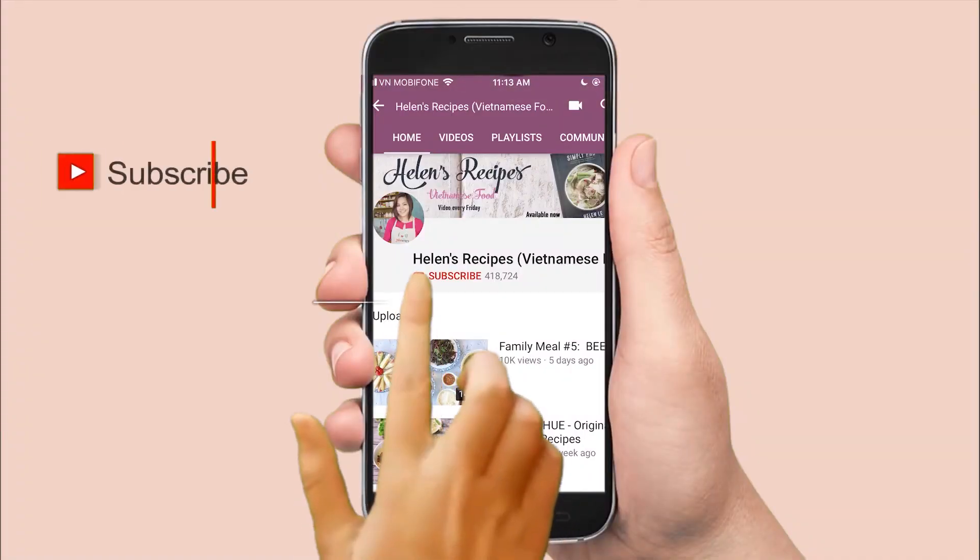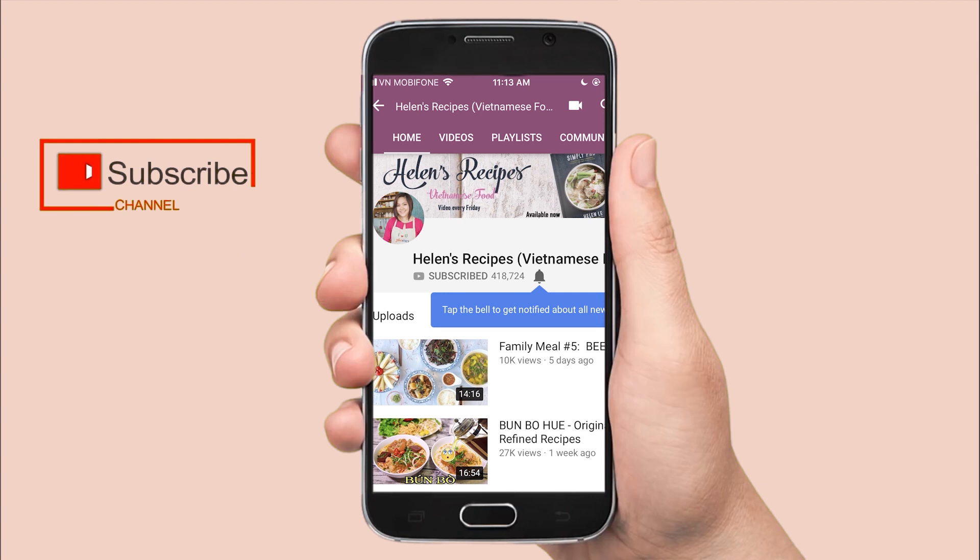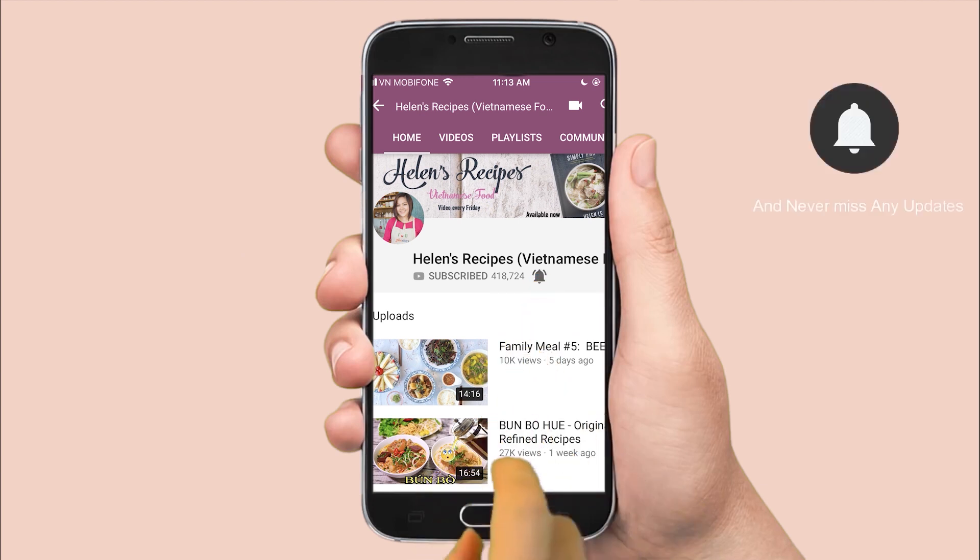Please find the full recipe with exact measurements on my website helenrecipes.com. Good luck with the recipe. I will see you there next time. Bye!